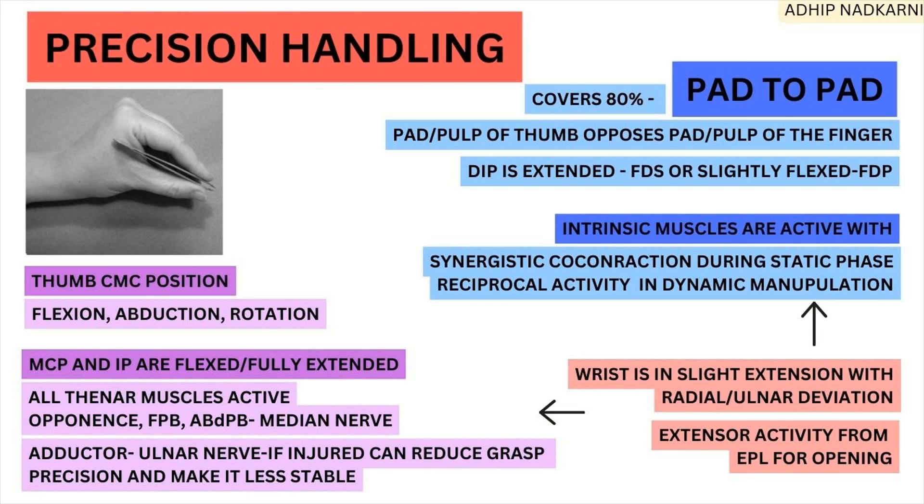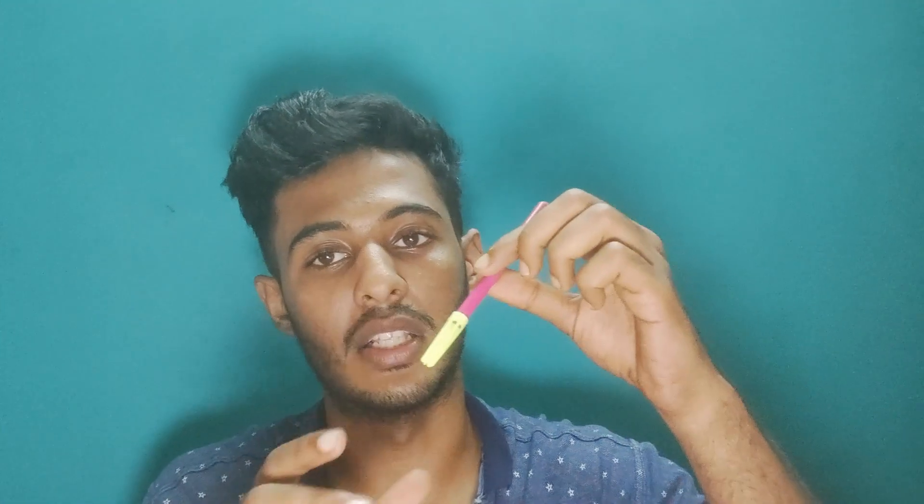Now looking at the stabilizing structures — the wrist is slightly in extension, with radial or ulnar deviation varying from person to person and grip type. There is also extensor pollicis longus activity at the thumb, enabling opening of the grip to release the object and allow manipulation.